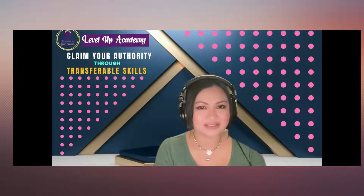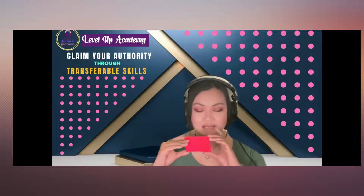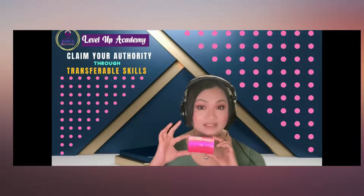Hi guys, this is Dr. Leland from Level Up Academy. Today you are going to learn about NFC-ready business cards.